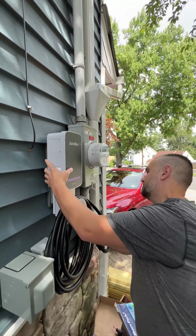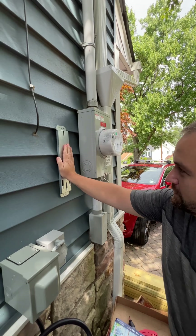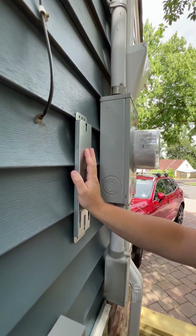Alex has a charger for his electric car that he's going to get. If he were to mount the bracket directly onto the siding, it would compress the siding. He wanted to have a nice flat surface for mounting.